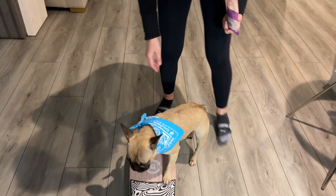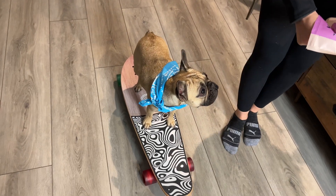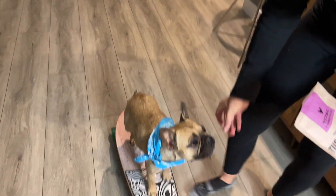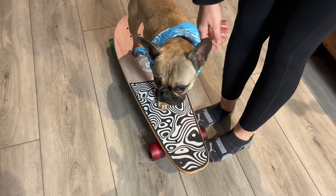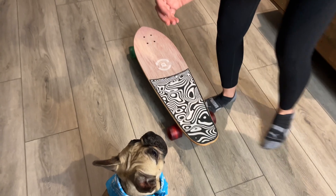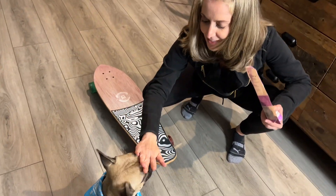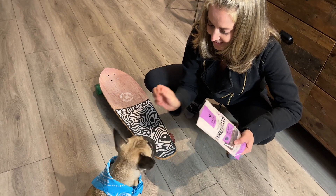We'll back up and try again. There she did it — good job, Mila! To help, just put your feet next to the wheels. Then I use the command 'off.' Off! Sit. Awesome work — high five, Mila! You did so good. Yeah, you did so good. You're such a good girl.